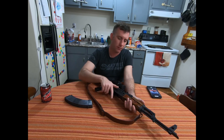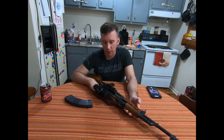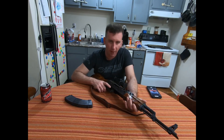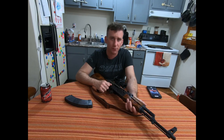Let's check the action. I have a Primary Arms ACSS reticle 3x scope on here with an RS Regulate 303M mount, and I don't remember the top mount offhand — whichever one is compatible with ACOG-style mounts. This setup works for my eyesight: it has magnification so I can see clearly, and it handles my astigmatism well. The rifle shoots accurately, as you may have seen in my range videos.